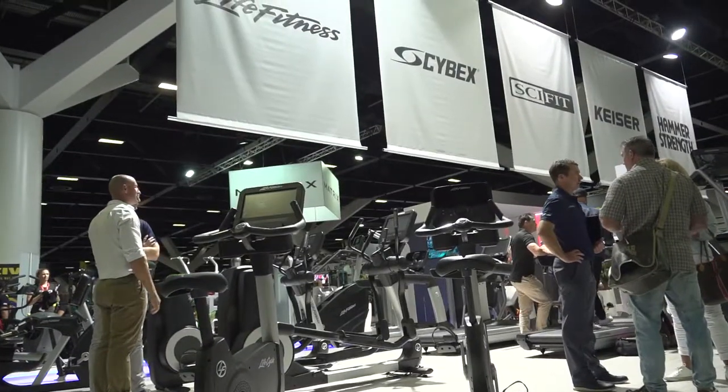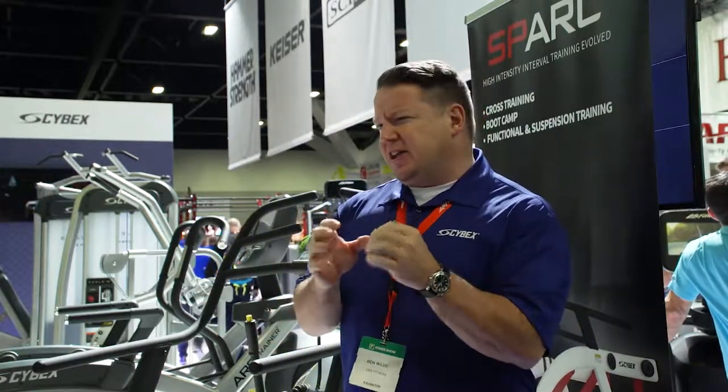In January 2016, Life Fitness bought Cybex as a company, with the understanding that we bring some unique features to the table — that critical focus on maximizing results and providing critical metrics.